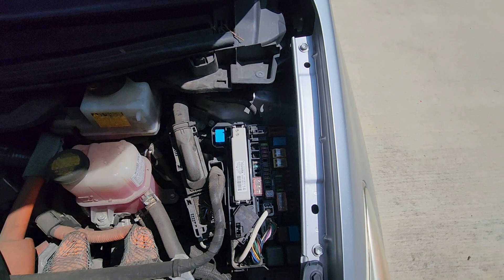It pretty much just provides power to the car, but because there's no auxiliary power to the car, the EV battery can't actually start the engine.